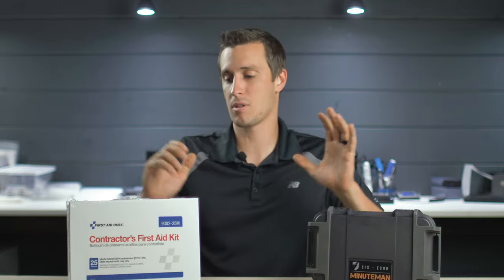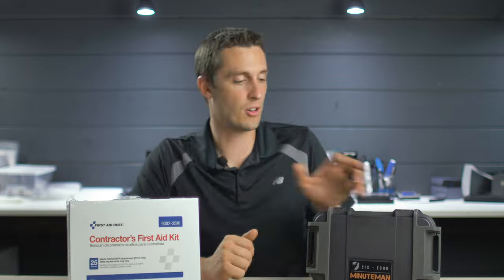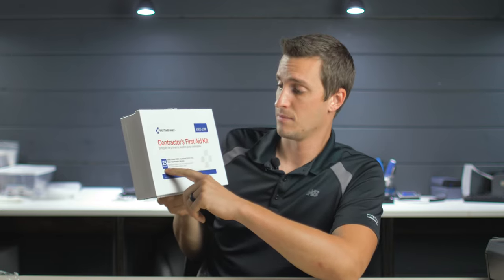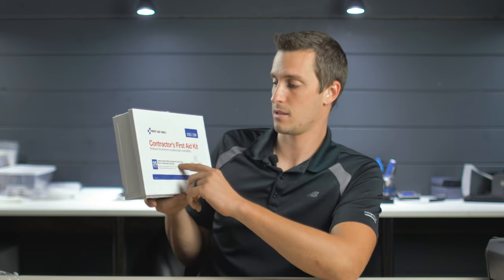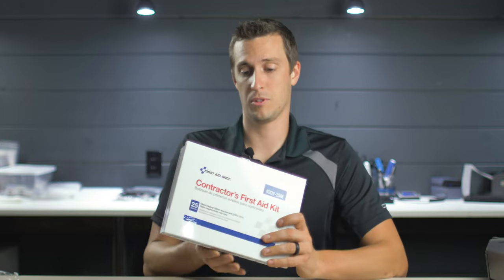Before I rant any more about the price-to-pieces ratio, let's break these open and see what's inside. First up is this contractor's first aid kit made by First Aid Only — it's a 25-person kit. I looked up the OSHA regulations and the comparable list in here was good for two to three people, but apparently this is a 25-person kit that meets federal OSHA requirements. So we have 100 band-aids — hope no one needs more than four band-aids each.